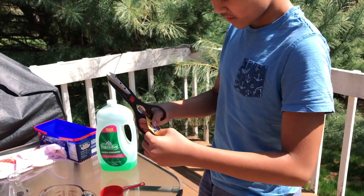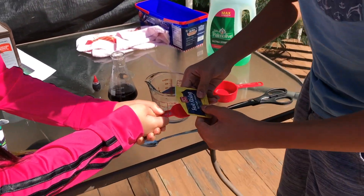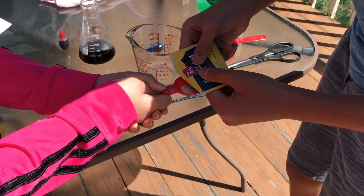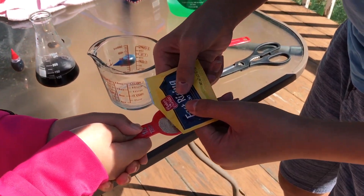All right, now we're gonna stir in the yeast. Let's cut it open. We only have one half a tablespoon, so I'll have to do two of these. Oh, that's what yeast looks like! I thought it was like powder. They look like tiny toothpicks.